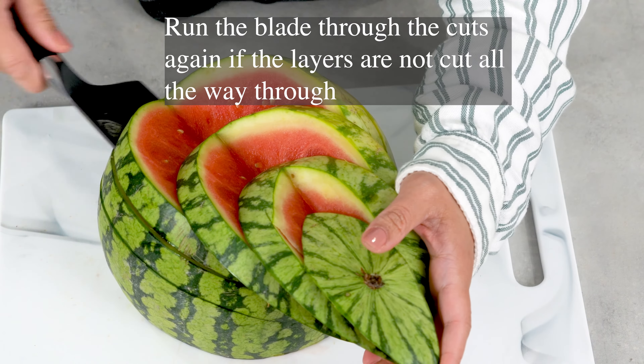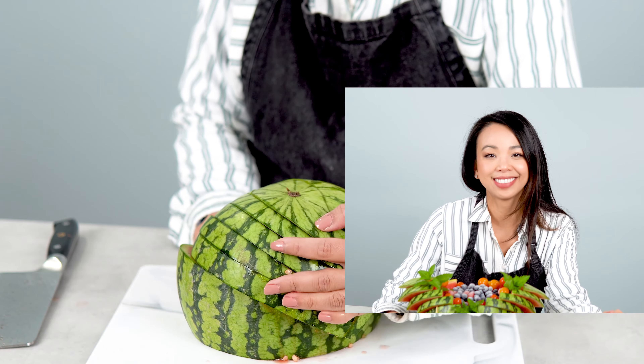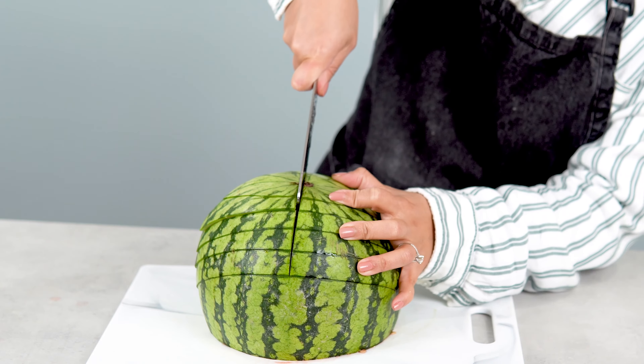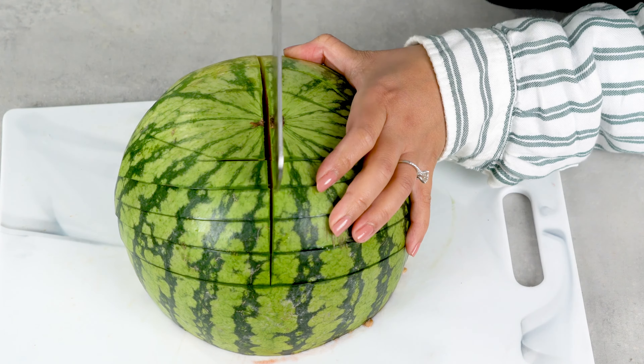You can use any type of knife, but I recommend using a knife as long as the watermelon so it's easier to carve. Be careful doing this and take your time. Cut halfway at an angle and do the same on the other side. Keep cutting until you've made five cuts on both sides. Push the watermelon out just like what I'm doing here to make sure that you cut through the watermelon.